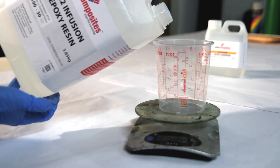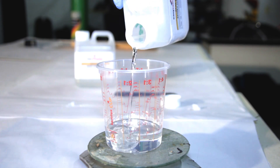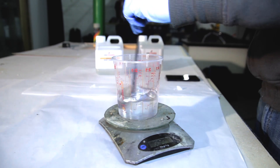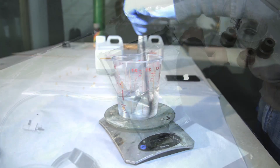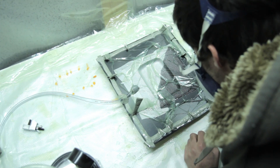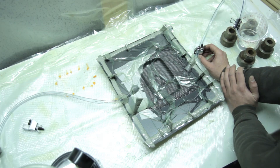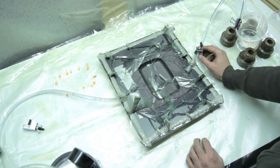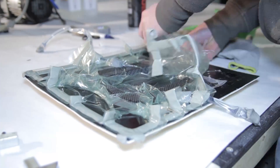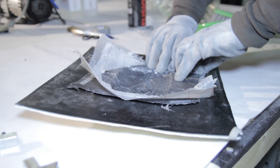I'm using the infusion resin from Easy Composites with the slow hardener — they also have a fast hardener, but for me the fast hardener is a bit too fast. I always use the slow one, make sure I have a fully sealed bag without any leaks, and then you'll get perfect parts. I open the resin in, buffering a bit with the resin flow to make sure there are no air bubbles in the parts. Then I wait two days because it's quite cold — about 12 degrees in the workshop.